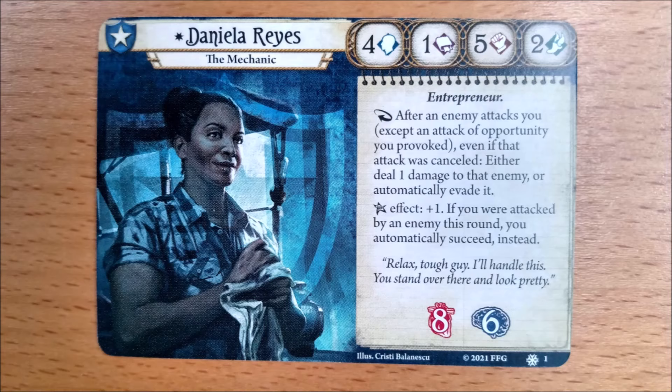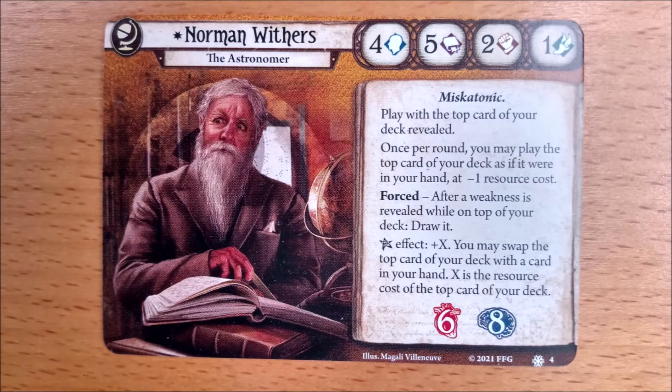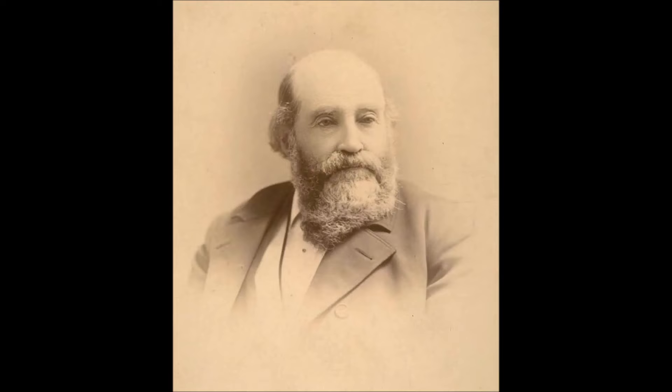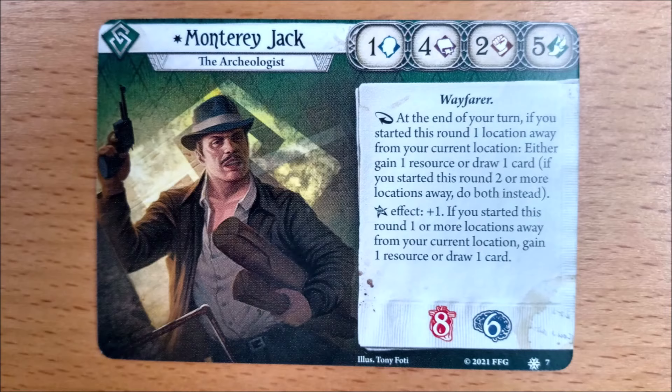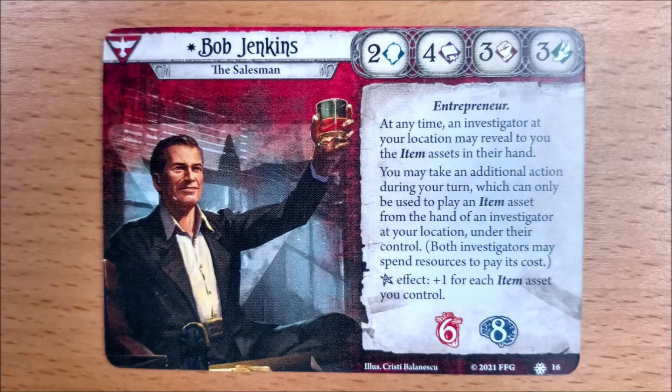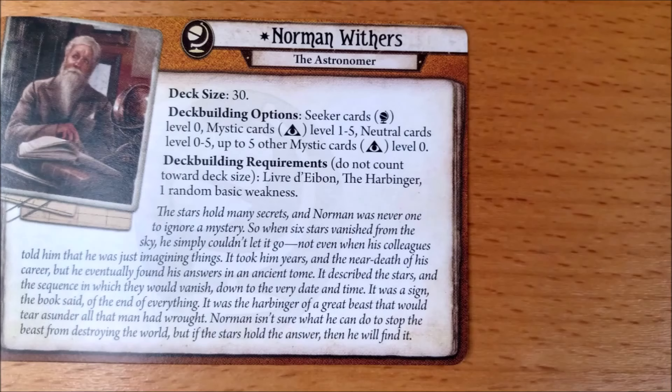In summary: Daniela is a guardian who reacts to being attacked by automatically dealing one damage or evading her attacker. Norman is a seeker who gets to have the top card of his deck revealed and play that card as if it were in his hand at a one resource discount. Monterey Jack is a rogue who gains a bonus card or resource if he moved on his turn, or potentially both if he moves far enough. Lily is a mystic whose investigator ability is that she gets to start with her signature card or cards in play. Bob is a survivor who lets other investigators at his location play their item assets on his turn, potentially splitting the cost with them as well.